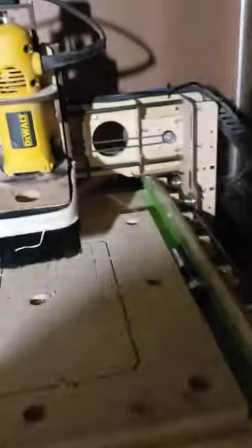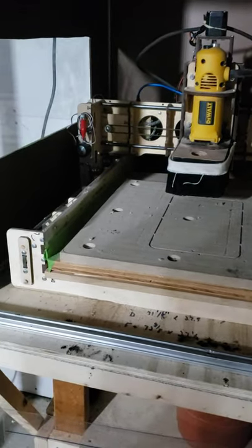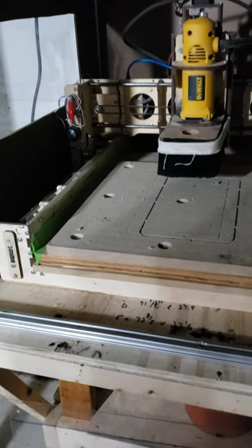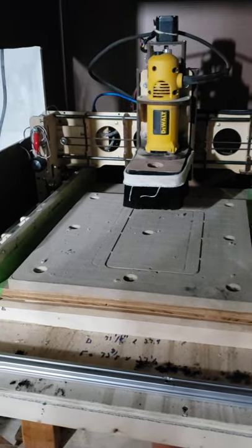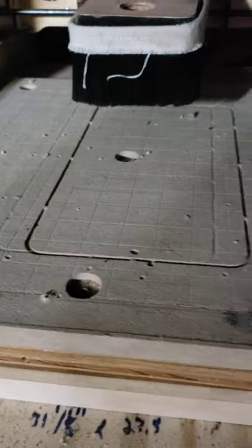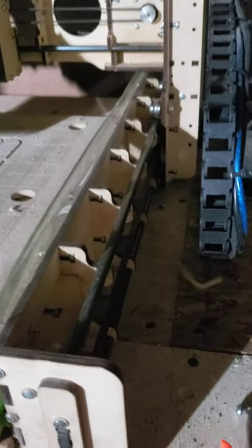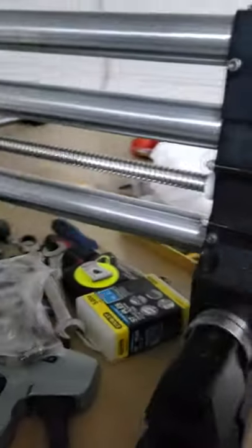Here is the old machine that this one replaced — that is the Bob E3 original CNC machine. Great little machine for what it did; it definitely made more than enough money to pay for itself over and over. It's just not accurate enough. Maybe selling it, maybe keeping it — haven't decided. But if I do sell it, it does have a Z touch plate installed, it has a waste board that I cleaned up and installed, and I also put some side rails to try to keep more of the dust off the rails and the belts.